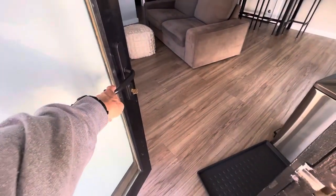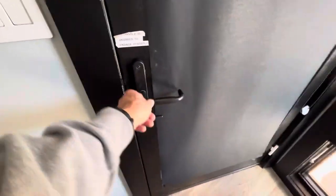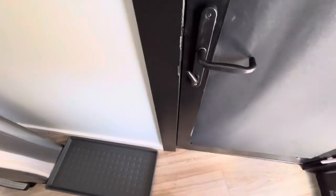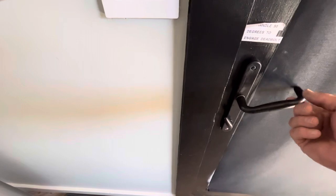Once inside, if you wish to secure the deadbolt on the inside, the handle must be raised all the way up. While holding this up, you can then turn this into the locked position. It cannot be done by turning it up and then trying to turn this — you must hold it in the up position and then turn that.